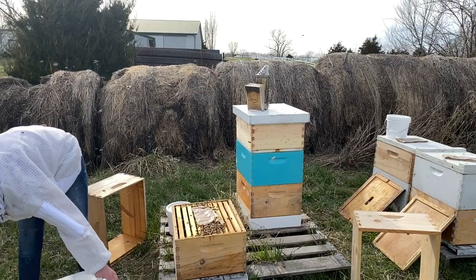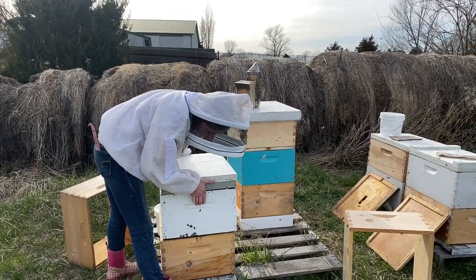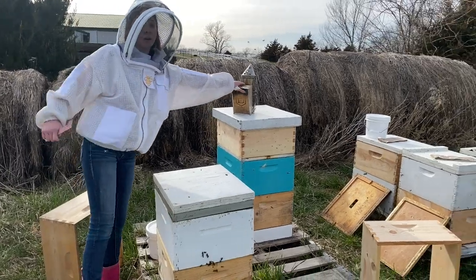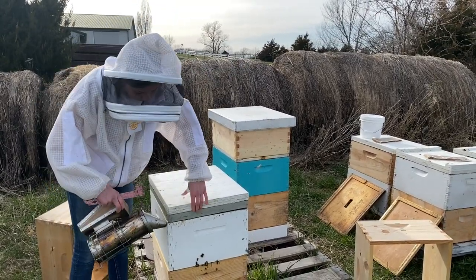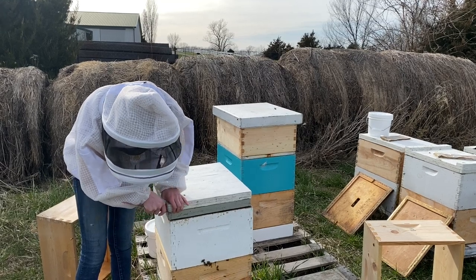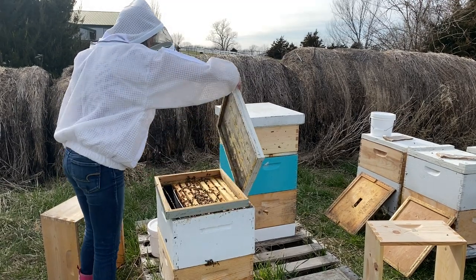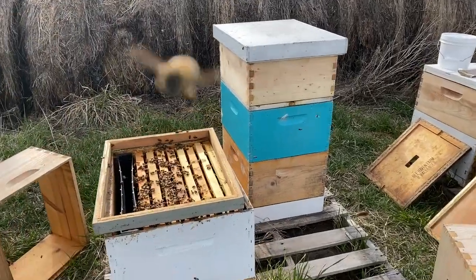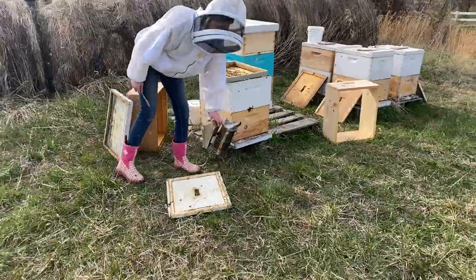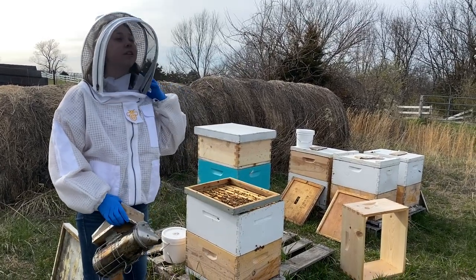I didn't put any gloves on today because I don't like wearing gloves, but I probably should have. We'll go ahead and take the lid off and put the bucket on. They have a feeder shim on because they did have a Ziploc — I think it was a gallon Ziploc. One got me straight in the leg right there. We've got to come back and put gloves on even though I don't like them. We got a couple of stings that happened in a matter of like a couple seconds, but that's okay.